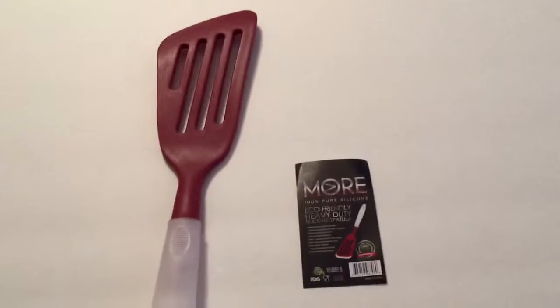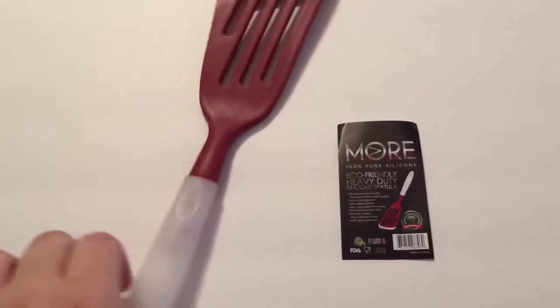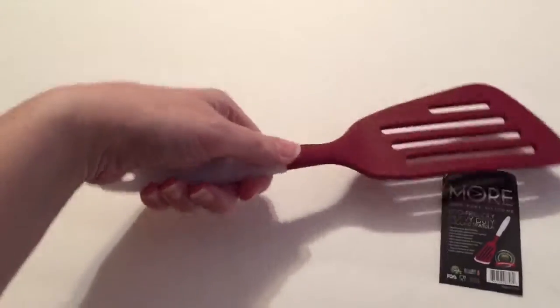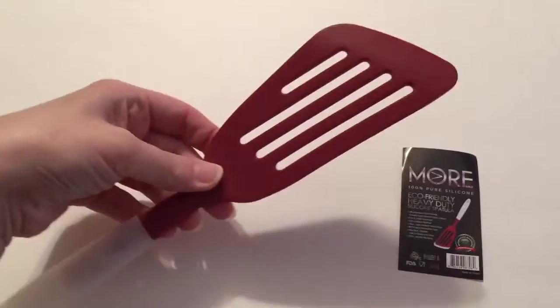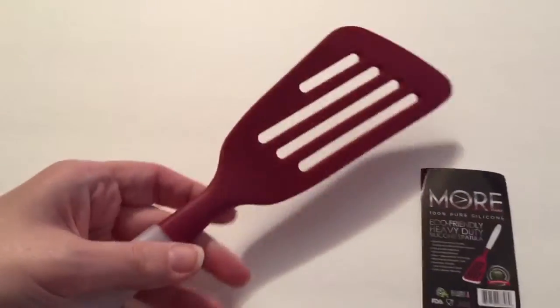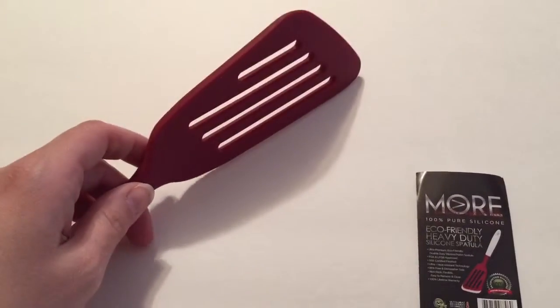Today I'm reviewing the Mora Cuisine Essentials silicone spatula. As you can see, it's got a short handle but the spatula area is really long — perfect for flipping fish. It is silicone, so it's not going to scratch your pans.